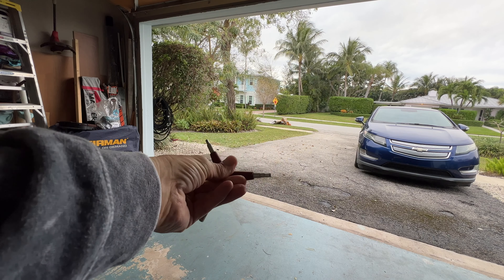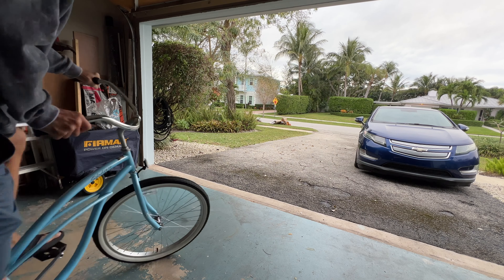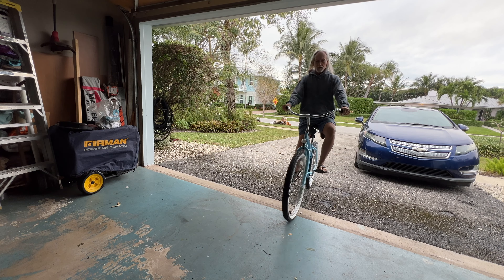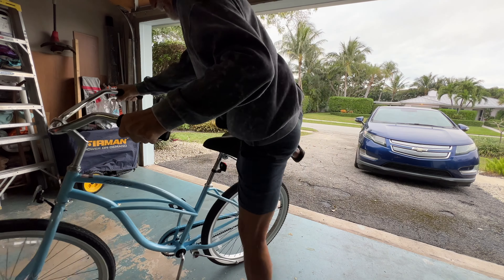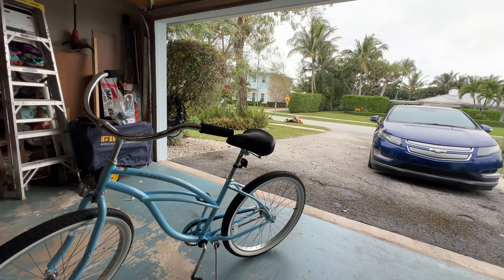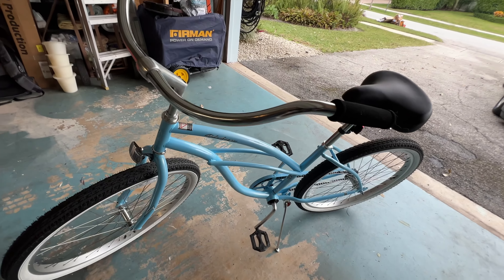Now I just have to take it for a test ride and see if I've got it where I need it. It's always good to keep this tool with you just in case you have a problem. Here goes nothing — and it feels good, nice and straight, wheel looks good. I think we did a good job on it.